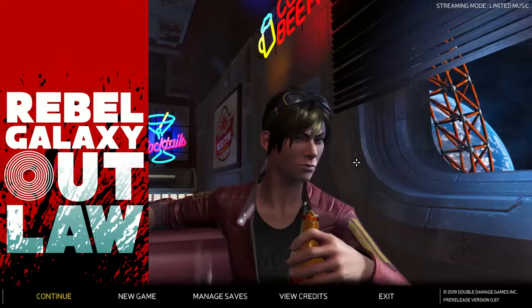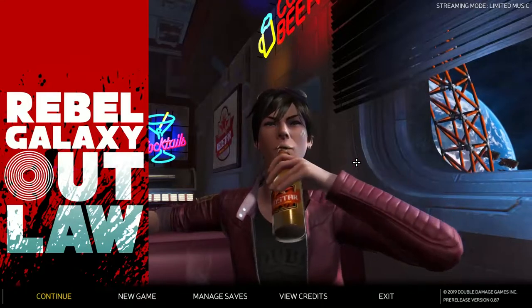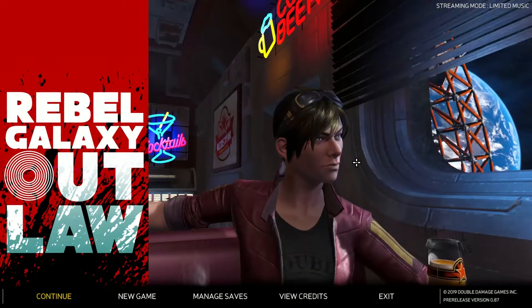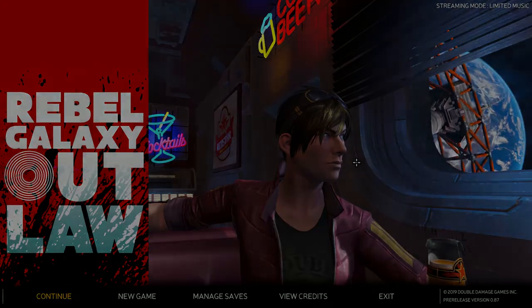This is Buona from Buona.TV — my quick review of Rebel Galaxy Outlaw. I want to thank the developers for providing me with a review code, and thank everybody for watching. If you enjoy my content, join my Patreon at patreon.com/buona — you can contribute as little as one dollar a month to help me keep doing this. This is my living and you guys make it happen. Thank you, have a great day.